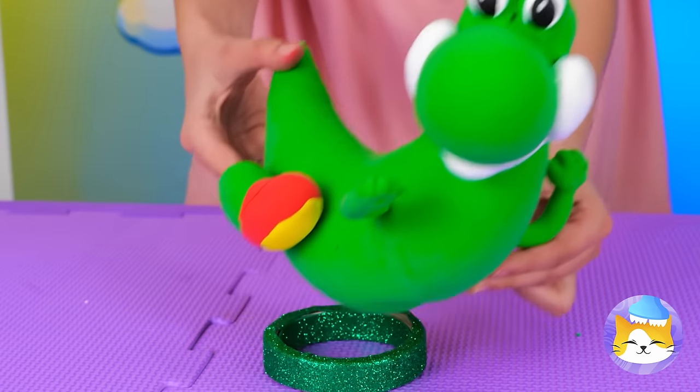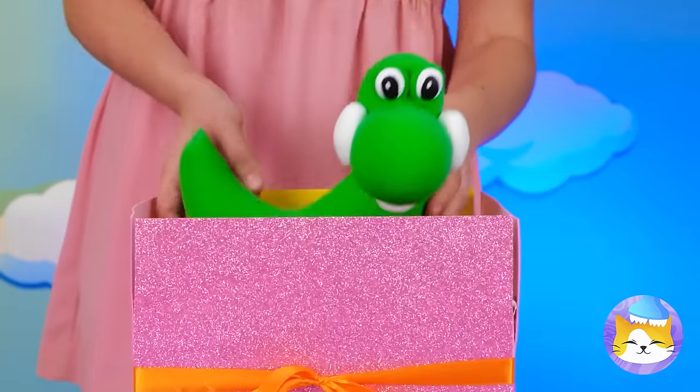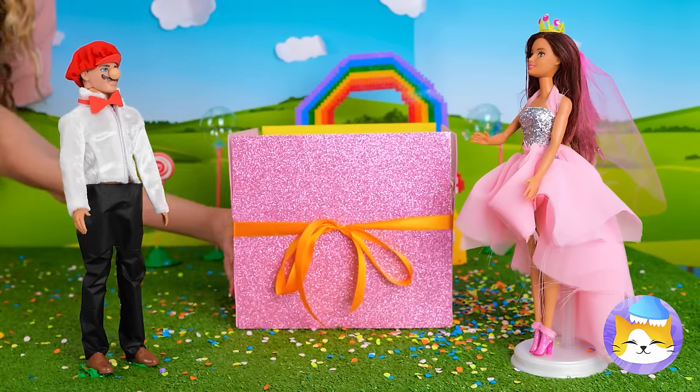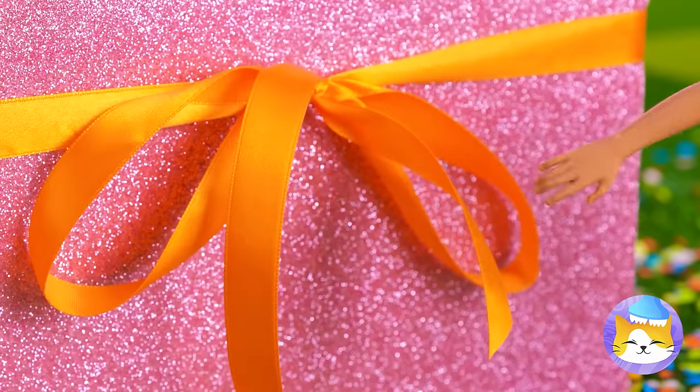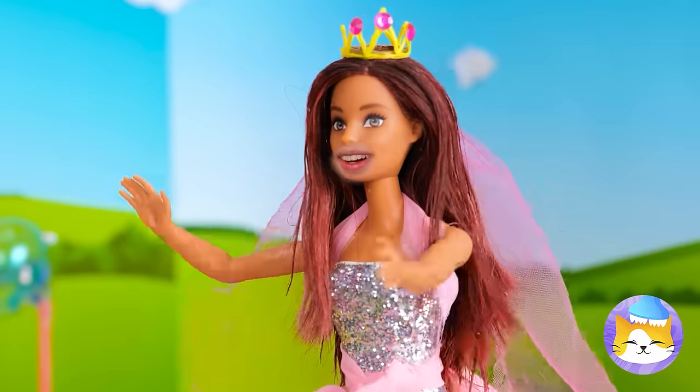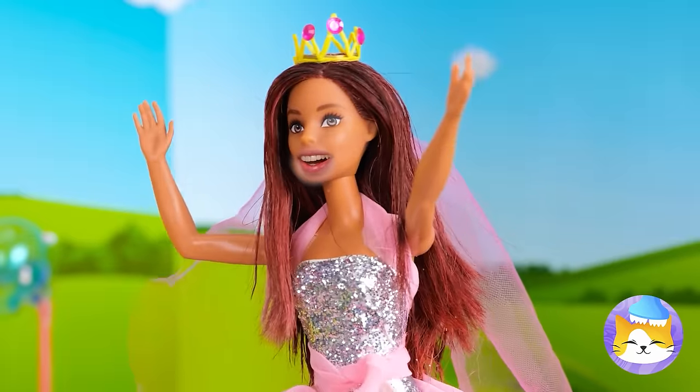He can be our surprise guest — quick, put him in the box. It's time for the big unveiling. Surprise! It's Yoshi! So who wants to go for a ride? He's a dinosaur built for two.